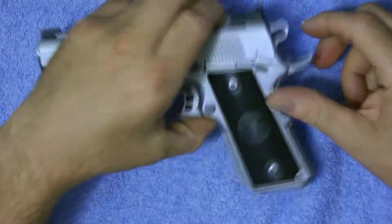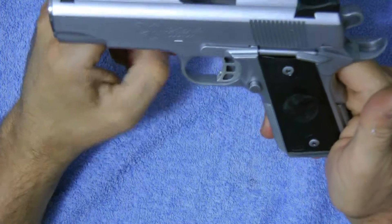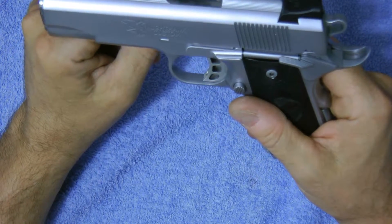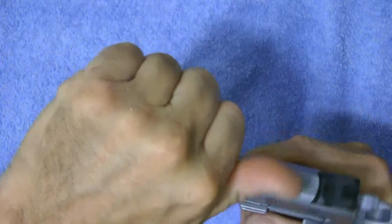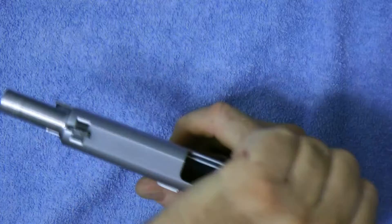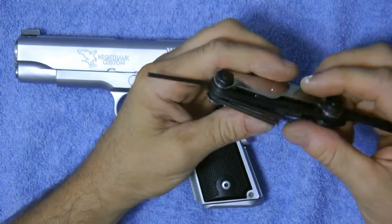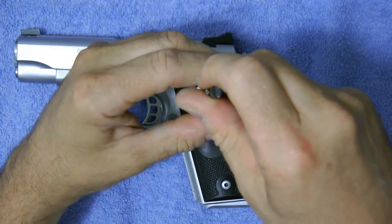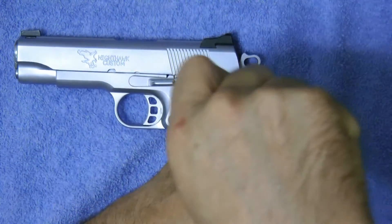Hey guys, thanks for tuning in today. I'm going to show you how to add some Crimson Trace grips to your Nighthawk T3. Just show you first it's empty — okay, it's empty. Let's get started. You're gonna need an Allen wrench to take off your grips.